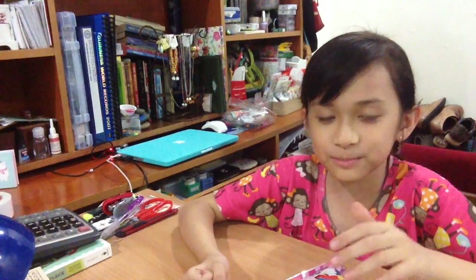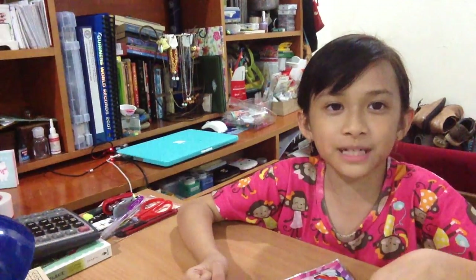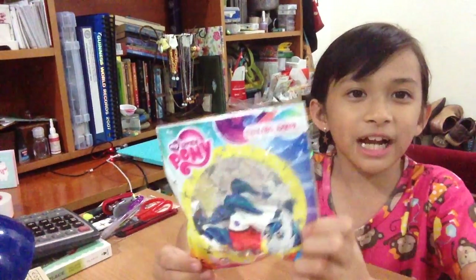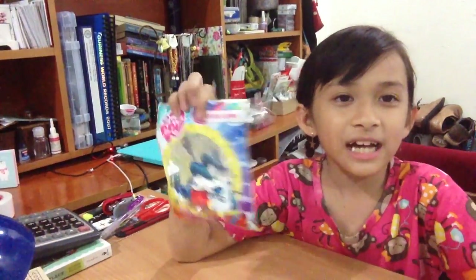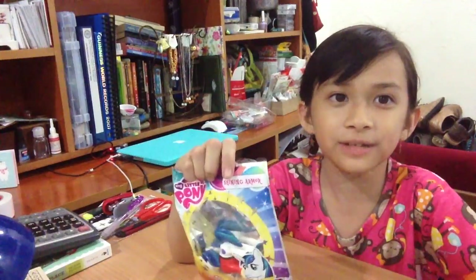Hello guys, it's according to Brie again, and today I will be unboxing this Shining Armor My Little Pony figure. You can find this at the newest issue of the My Little Pony magazine in the UK.